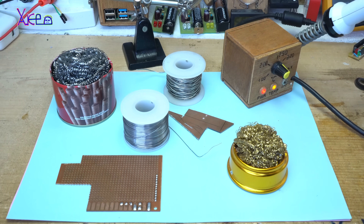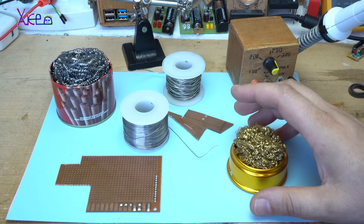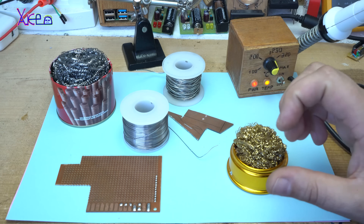Hello Futubers, and welcome back to my channel. Today's video will be about how to solder with a soldering iron and I'm going to show you a couple of tricks.